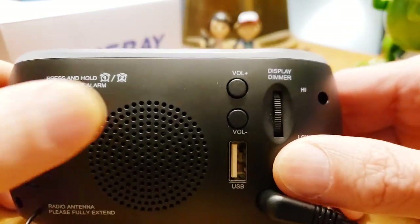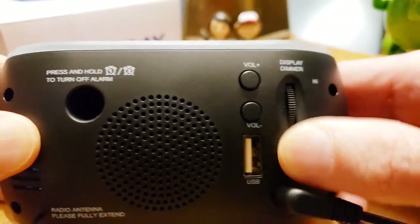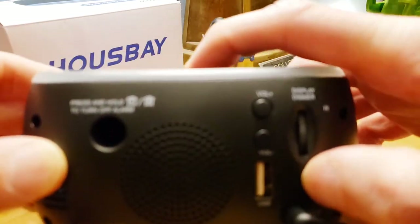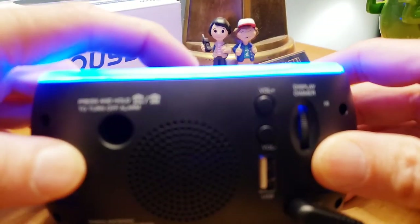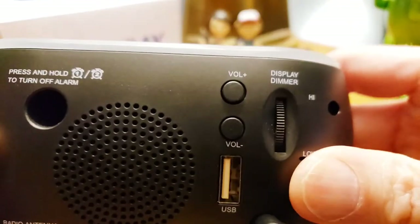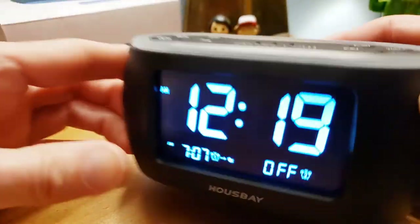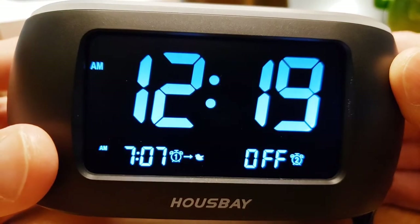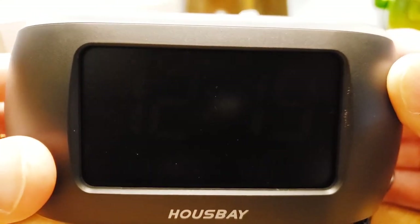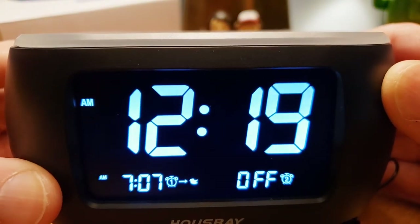On the back you've got volume control for the radio and up/down buttons — I'd prefer those were on top, but they work. Hit the snooze to stop the alarm. You can also turn the nightlight on or off by holding the button. There's also a display dimmer on the back with a physical wheel — you can actually turn the display all the way off if you just want to relax, or all the way up. It's like magic.